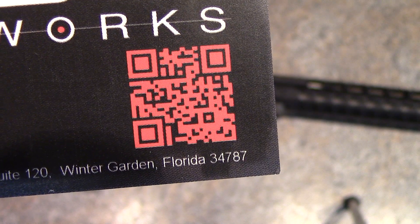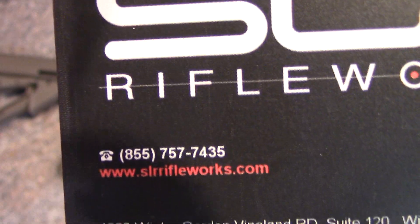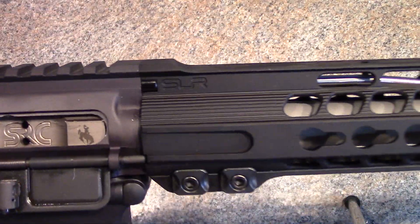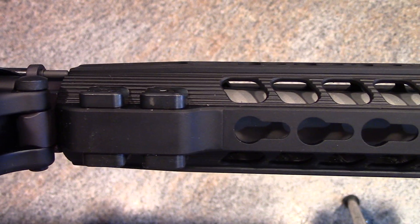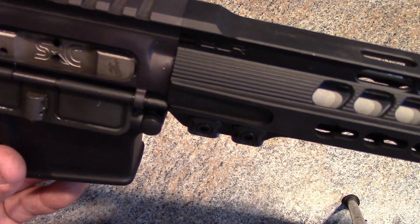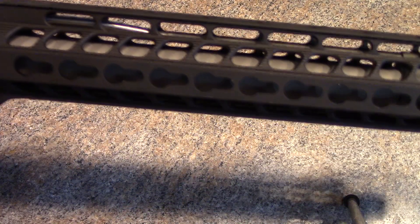You can probably scan that QR code and it'll take you right to their website. There's their phone number and website — SLRrifleworks.com. Great company, very high quality, really nicely made. You can see SLR Rifle Works — here's how it goes on. Comes with a proprietary barrel nut; these tabs lock into that barrel nut and keep it from rotating.